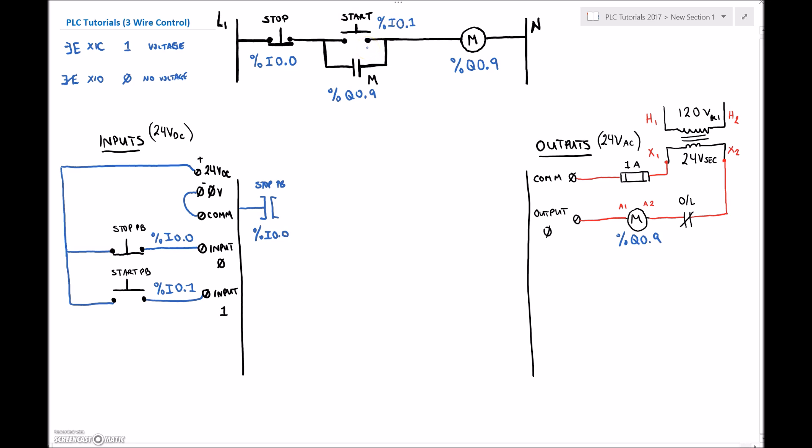For the start push button, somebody has to physically press it for the motor contactor to turn on. When they press it, that closes the switch and voltage comes into the input terminal. So I'm examining whether there's voltage at that input terminal — that's the XIC again. I'll address it as %I0.1. There's no hard and fast rule that normally closed uses XIC or normally open uses XIO — you just need to determine whether you need voltage or no voltage at the input.